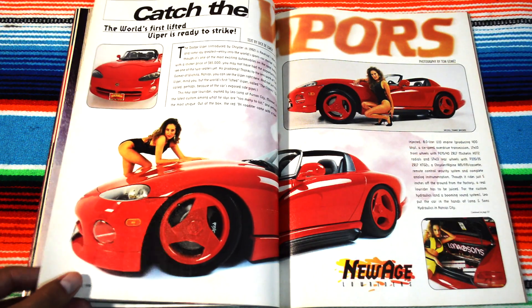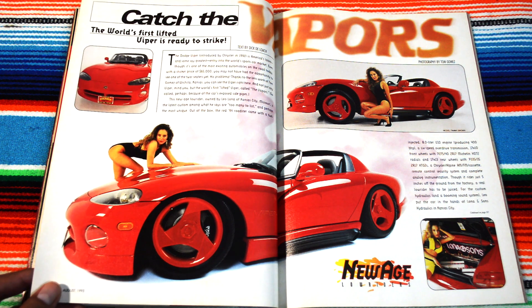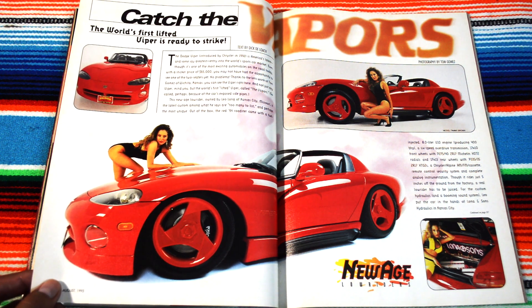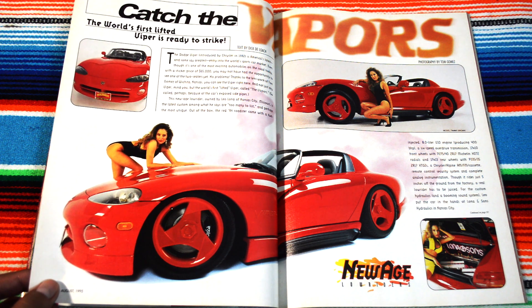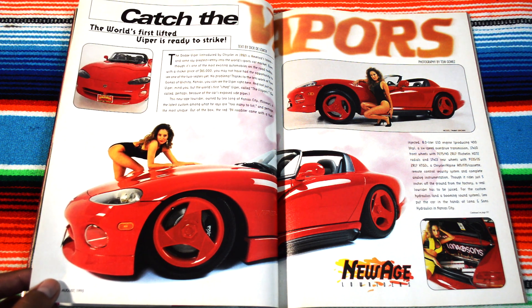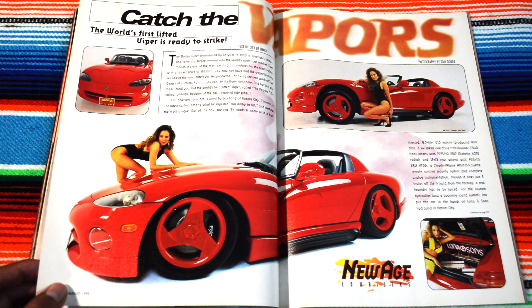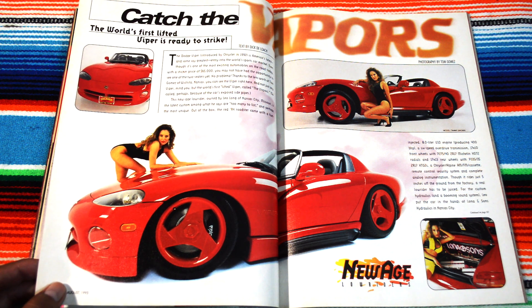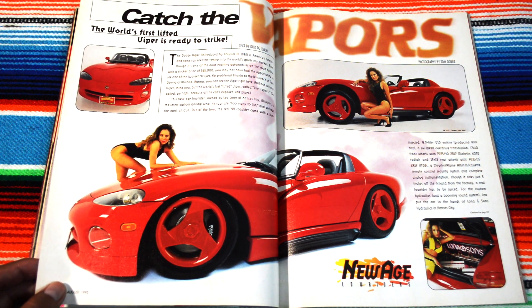Catch the Vapors — damn, a Dodge Viper. I don't think they added hydraulics to this, but it's very sexy. I'm glad they added this to the magazine. It ain't too much of a lowrider, but it's part of the car community.